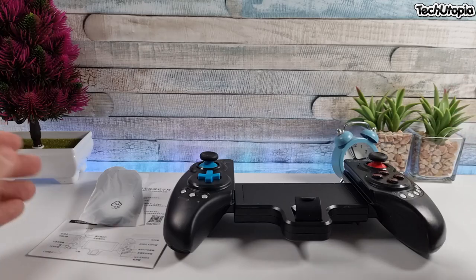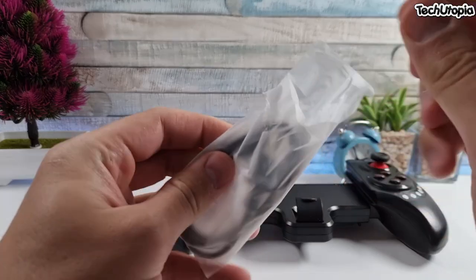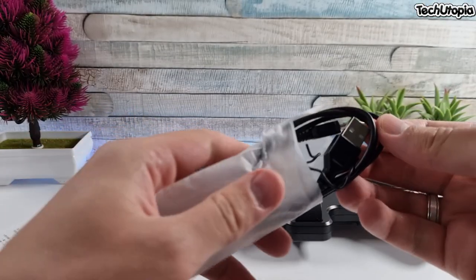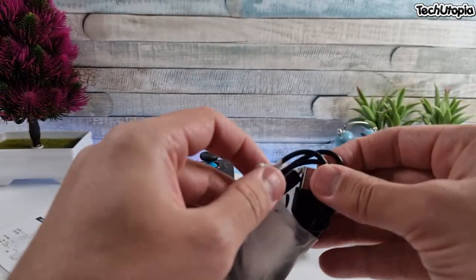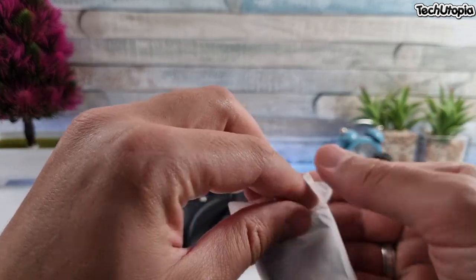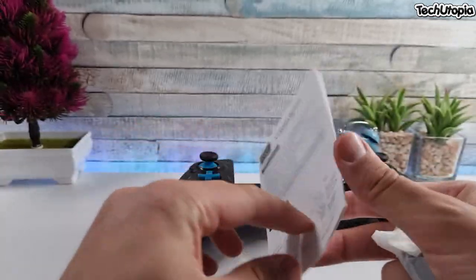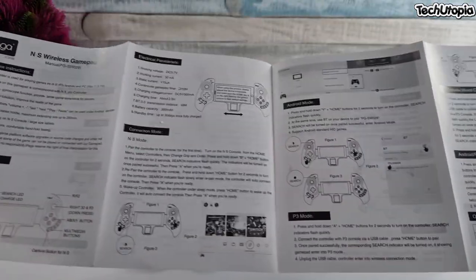Quick unboxing. We get a charging cable included with this Ipega gamepad. Unfortunately, it has a micro USB port, so a bit slower charging rate than USB Type-C gamepads. We also have manuals in simple English and Chinese.